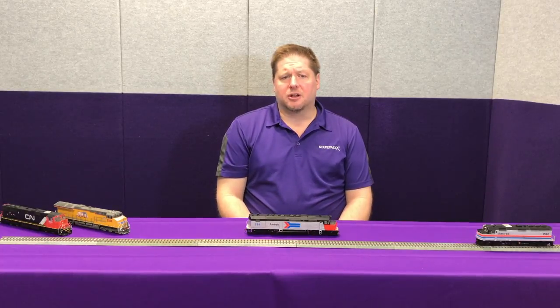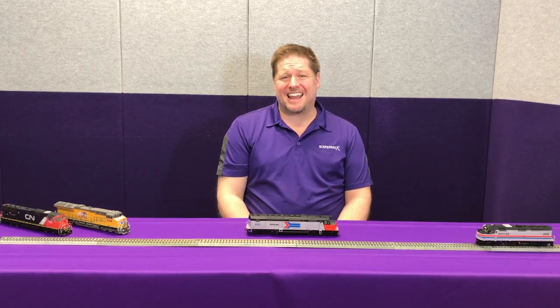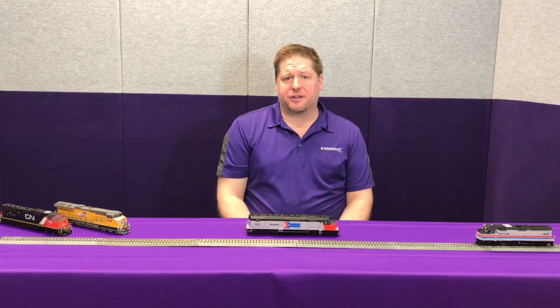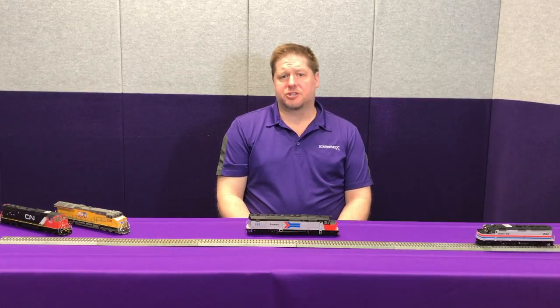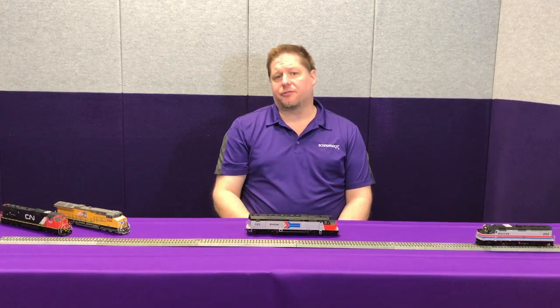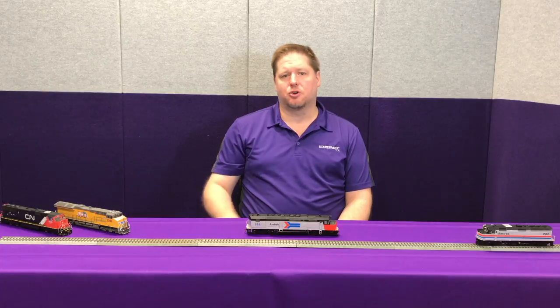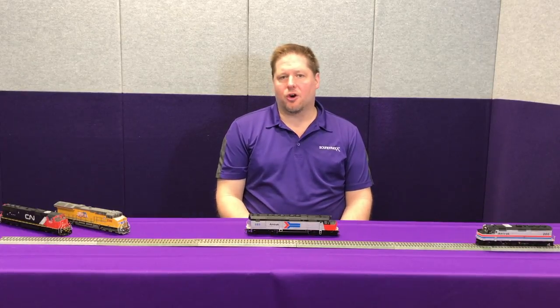There were some railroads out there — the Southern Pacific most notably, and the railroad that I model — where on the few dynamic brake equipped locomotives they had, the Missouri Pacific would actually run the prime movers to notch four. The idea was to make sure the main generator was generating enough electrical energy to keep the traction motor blowers running and keep the traction motors cool as well. You don't want to overheat the equipment.